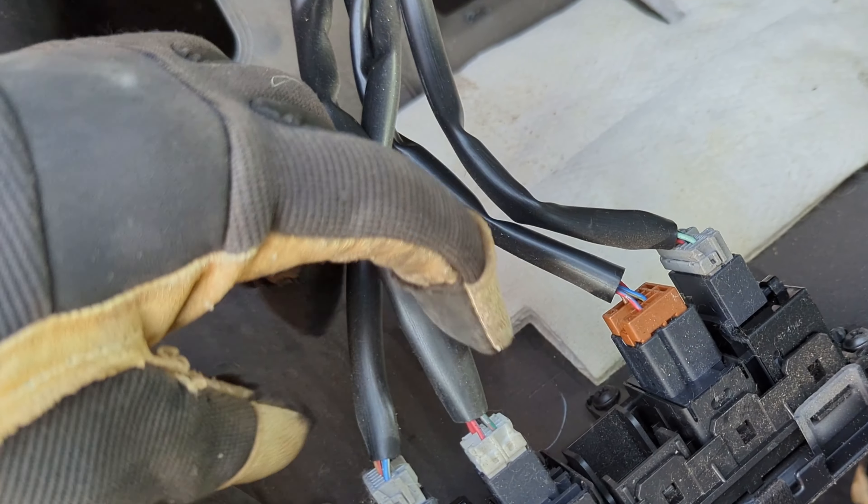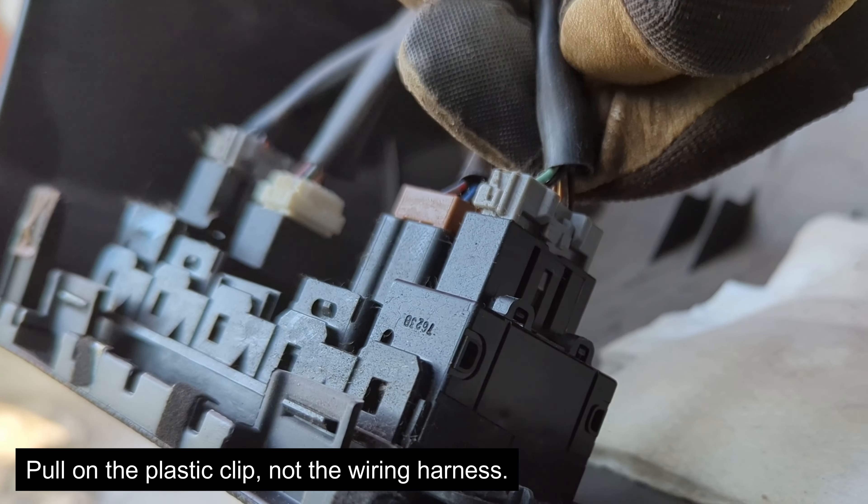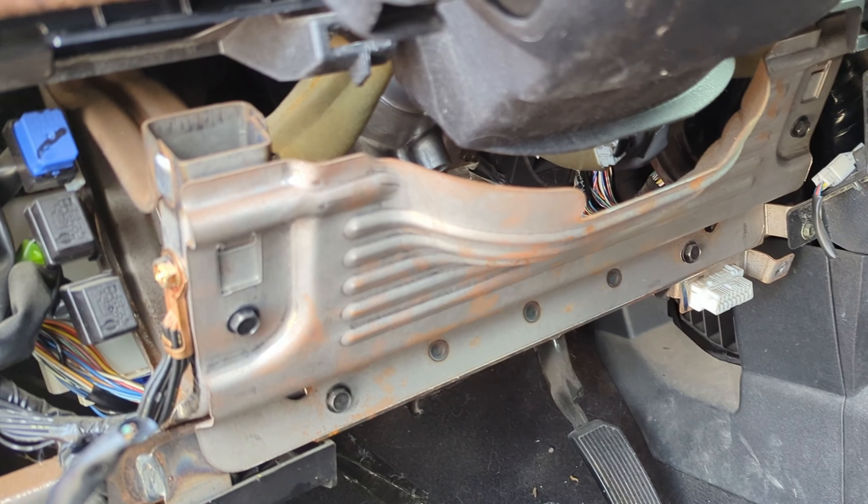Unplug these little switches and buttons — there's a little tab on top, so you squeeze that in with your thumb and pull outward. Then, you don't have to, but I like to for easier access...